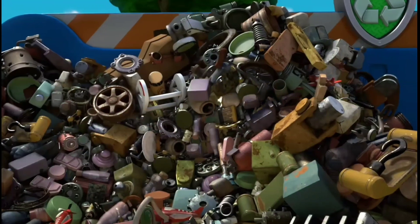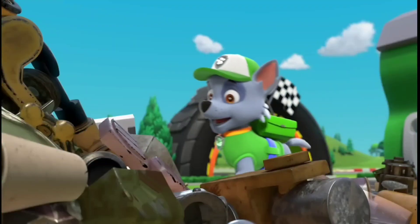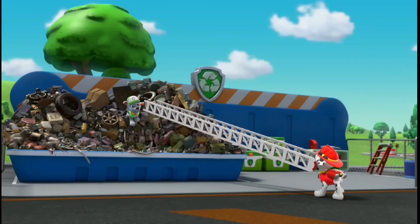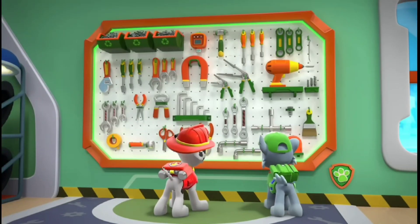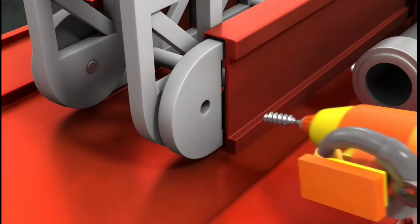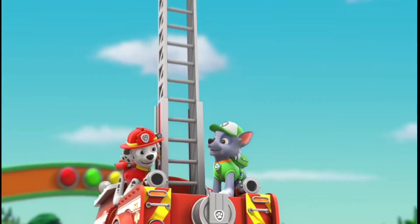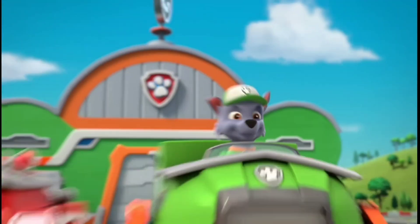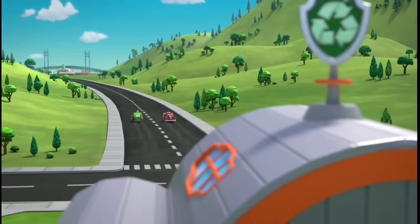Let's see — I know there's a long ladder in here somewhere. Here it is! That ladder was bigger than I thought. Now I just need the right tool to attach it to Marshall's truck. I can use the drill to make holes in the ladder, and then my ratchet to secure it to Marshall's fire truck. That should do it. Now Marshall has the ladder high enough to help out on any mission. He's ready for a Ruff Ruff Rescue. All paws on deck! Green means go! Time to test out Marshall's super-long ladder.